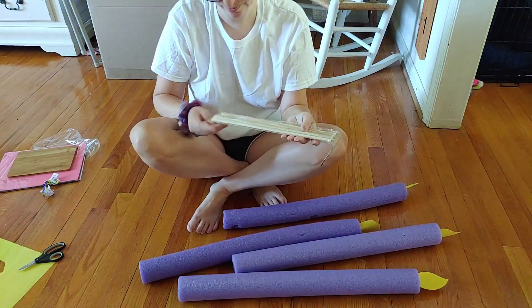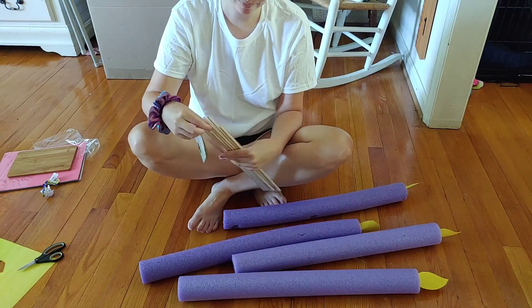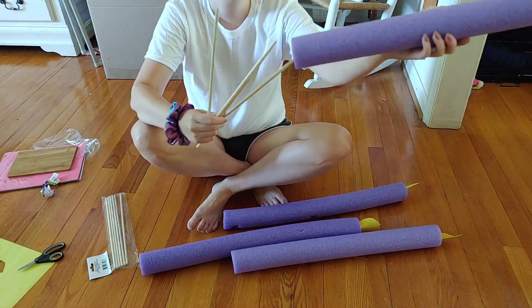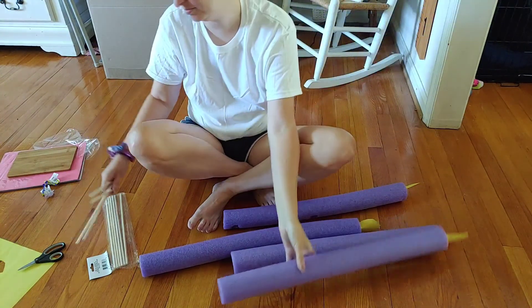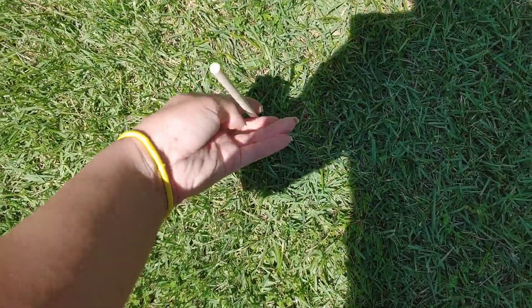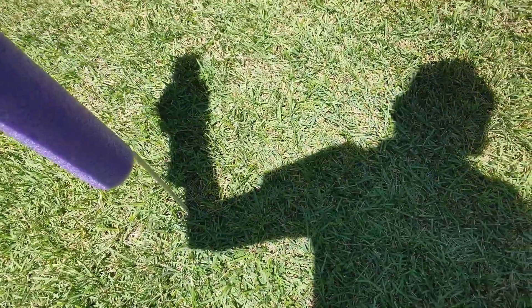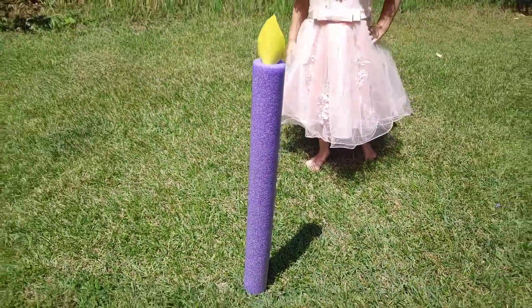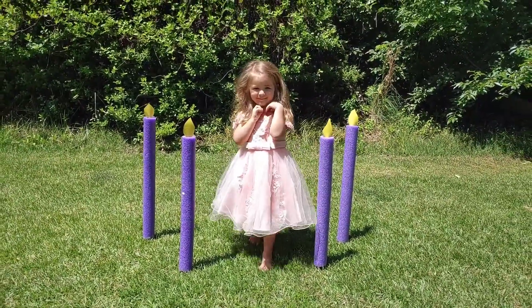Next I'm taking these craft dowels I also found at Dollar Tree and pulling out four of them for the four yard candles. I'm just sticking each dowel into the yard — it didn't need to go in very much at all, maybe about 2–3 inches. Then I set the pool noodle right on top of the dowel and it stands up perfectly, just like a little yard candle.